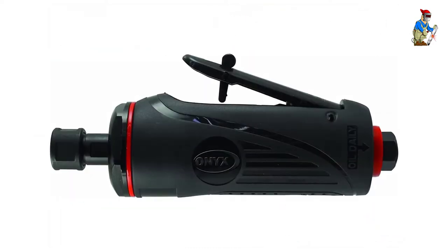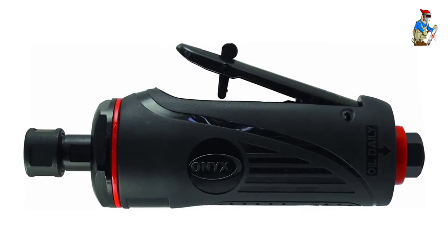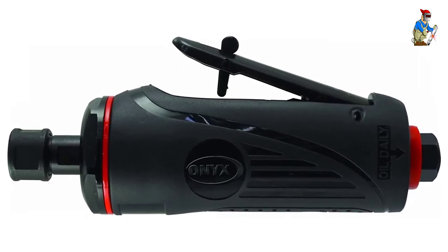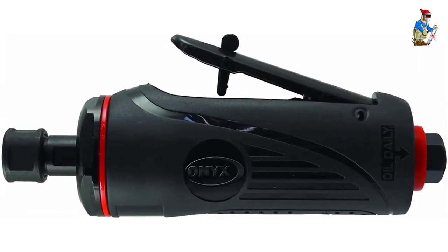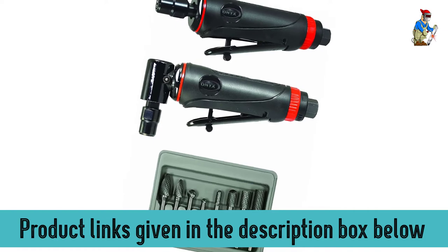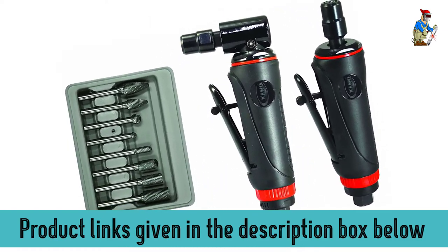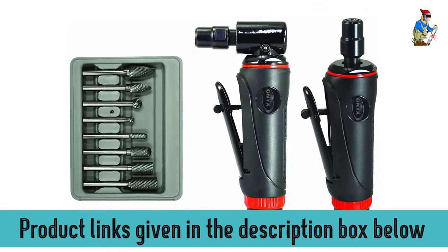Both are part of their ONYX series, with composite ribbed handles for lightweight and less vibration while maintaining a good grip on the tool. The lever throttle handle provides feathering control of speed and is also a safety handle. This one is also rear exhaust. The straight die grinder operates at a maximum speed of 25,000 RPM and the angled one at 20,000 RPM.